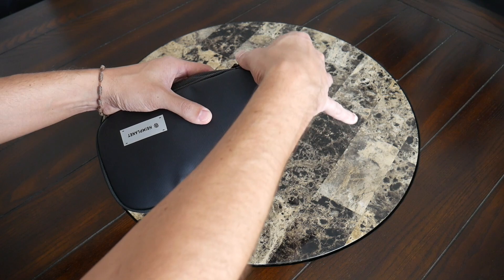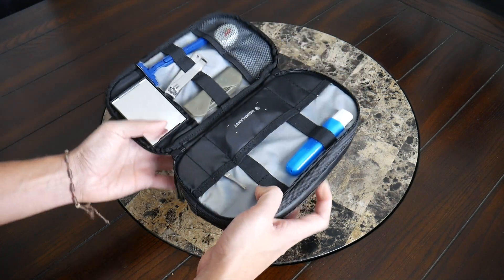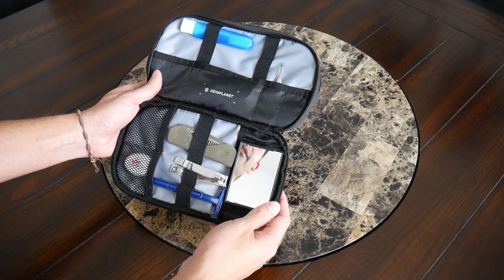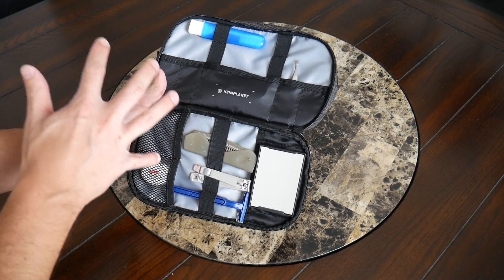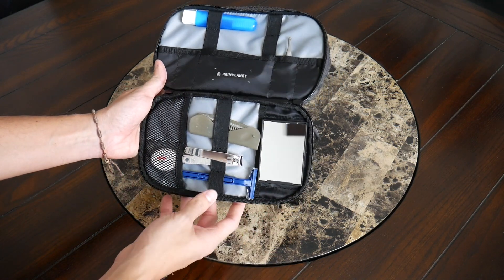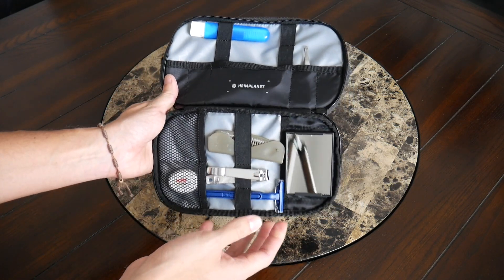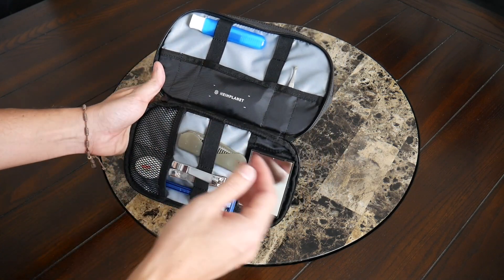Moving on to the other compartment, this has a zipper that opens fully flat so you can easily see all the different organizational options. This is where the bag really stood out to me — there are just so many different little pockets and bands that you can use so that all of your stuff is exactly where you want it to be. You have a lot of flexibility with how you can organize everything — almost too much. At some points it felt like I didn't even know where I wanted to put different things. But if you're somebody who's a little more OCD with where everything goes, this is going to be a dream come true.